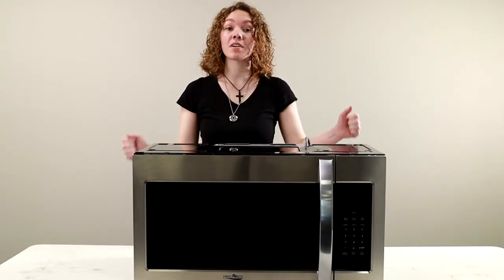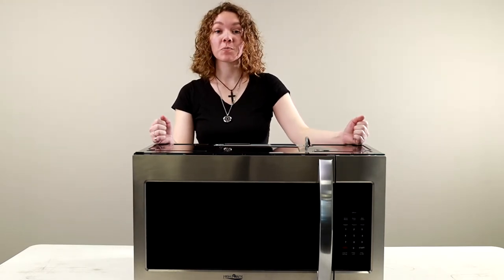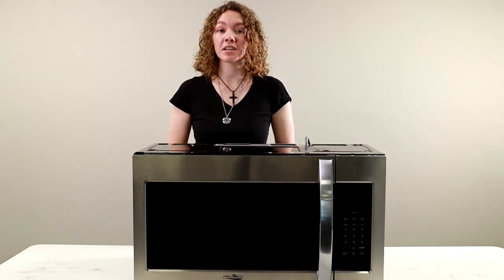Hey, this is Ashley from RecPro, and what we've got to show you today is our 30-inch over-the-range convection microwave. The product code for this is RPM3.